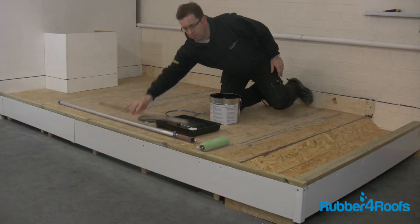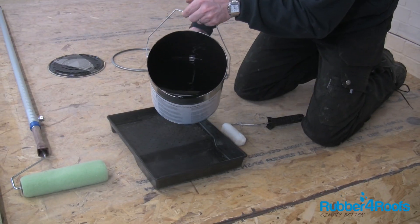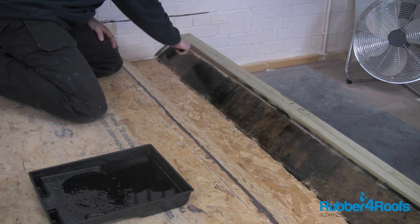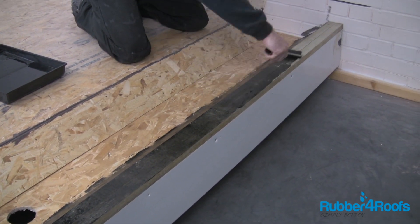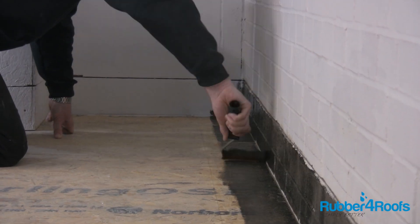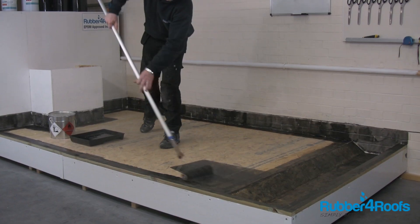The roof deck should be clean and dry. Stir the FG35 primer and keep it in a warm room prior to installation if the weather is cold. This will help achieve a consistent, even coverage. Apply the FG35 primer evenly using a medium pile roller. Always ensure primer is applied to the perimeter and upstands of the roof first, before coating the main roof area.